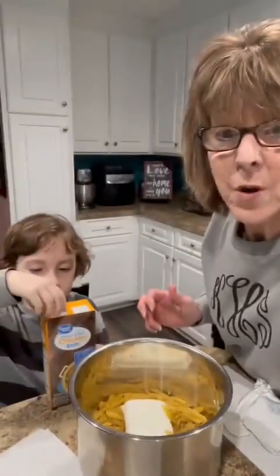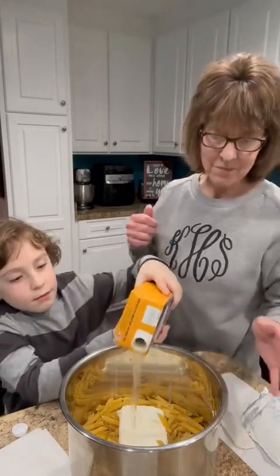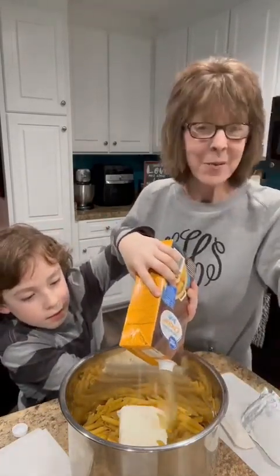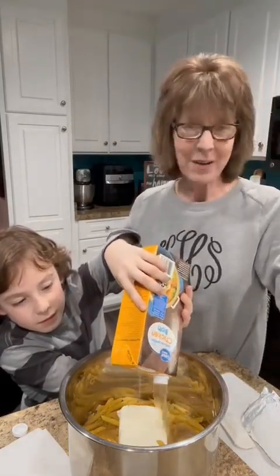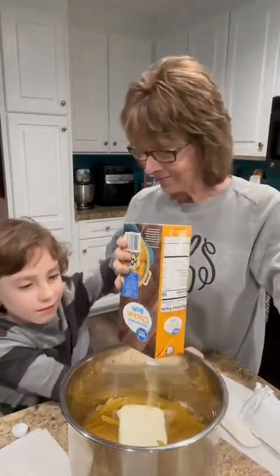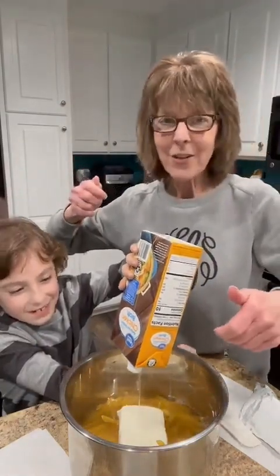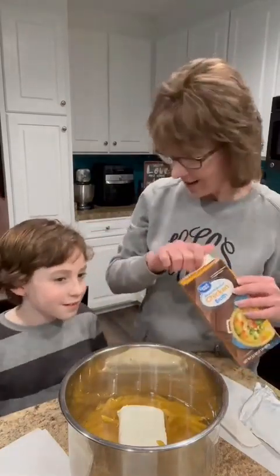Now he's going to pour in a box of chicken broth. It calls for three and a half cups but there's four cups in there, so we're going to go ahead and pour it all in. And that's it — dinner is cooked for Nan and Papa. It's going to be delicious, made by my seven — he'll soon be eight, next month. I can't believe he's growing up so fast. He's going to know how to cook — somebody's going to be lucky one day!